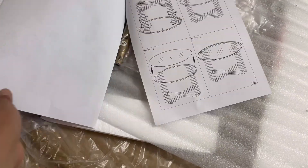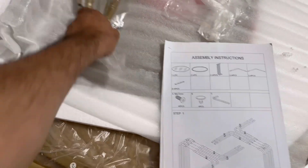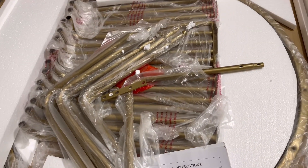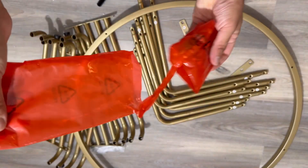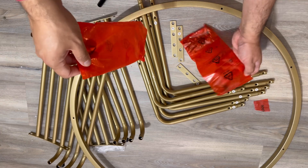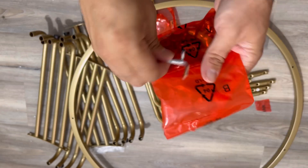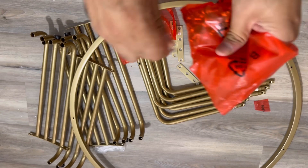The instructions are provided. It comes with a rod and pipe set that you have to install with all the accessories and screws included. These are all the pipes with numbers on them, and there are also screws and a manual. The glass I put aside so I won't break it by accident. All the tools and everything are provided, so I just have to assemble this.